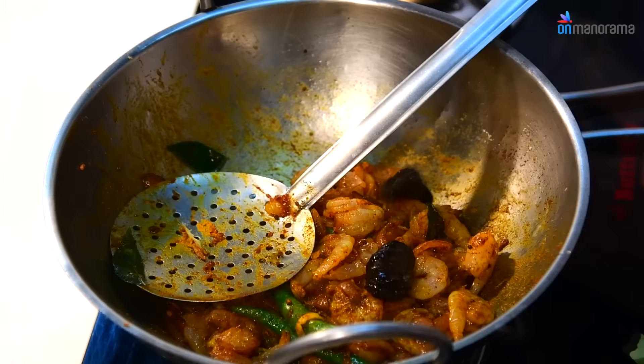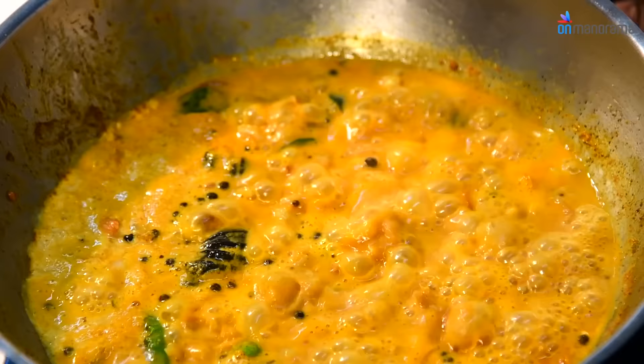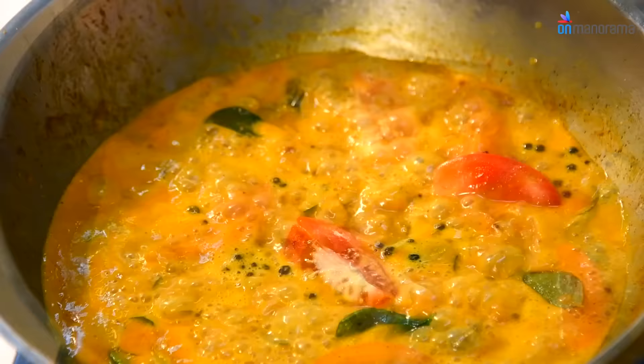Add soaked Kokum, then add Thin Coconut Milk. Allow it to boil and wait till the prawns get tender. Now add the sliced Tomato to the curry.